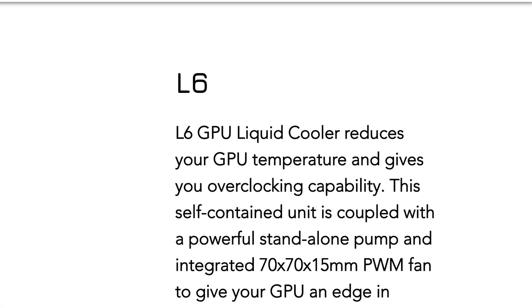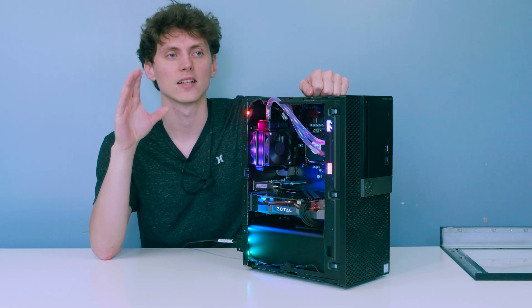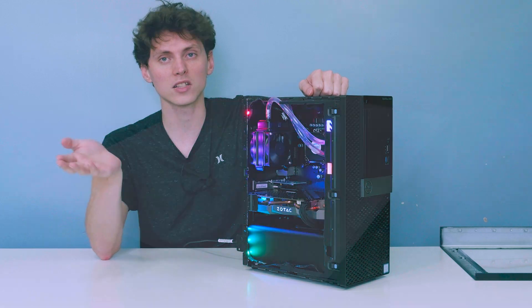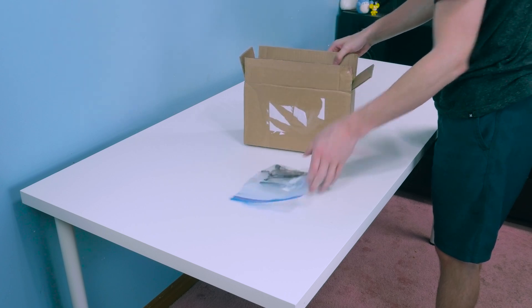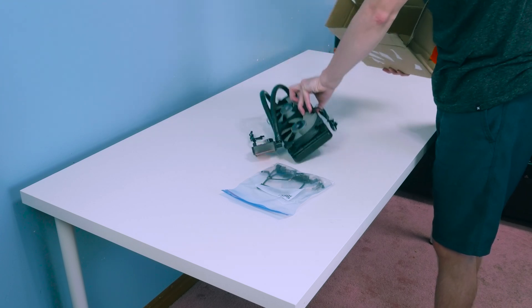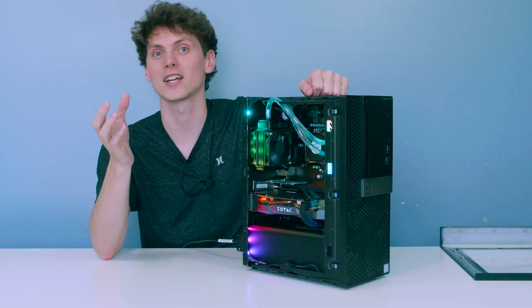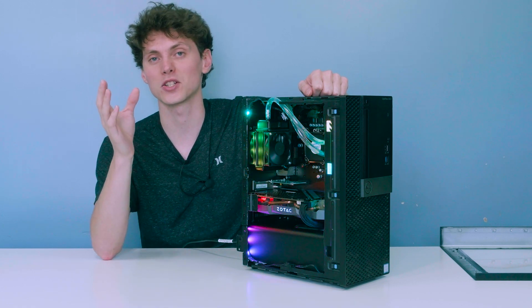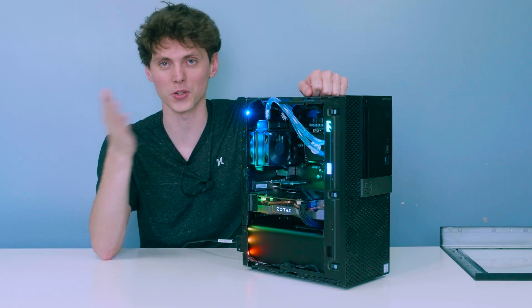The problem with the Dynatron L6R1 is that it's a GPU AIO made for servers, so I had to figure out how to adapt it to a CPU. Luckily, I had a dead H100i with its mounting hardware, so I took that hardware and tried it on OptiFlex. The mounting hardware worked beautifully — I was blown away by how lucky that was.